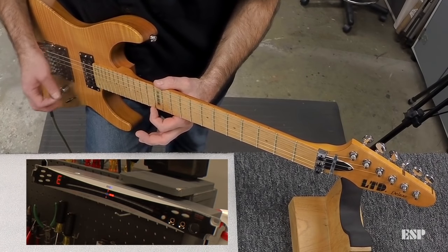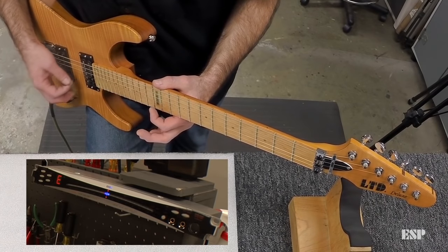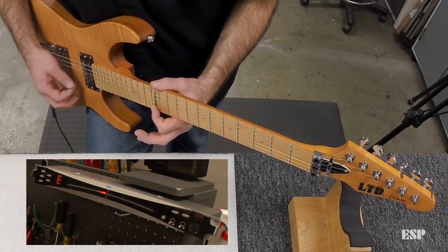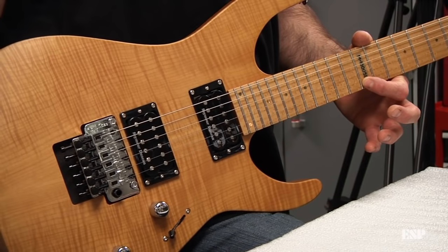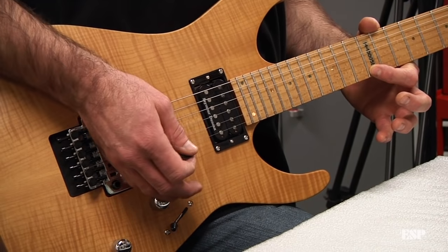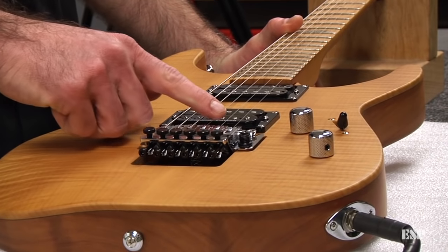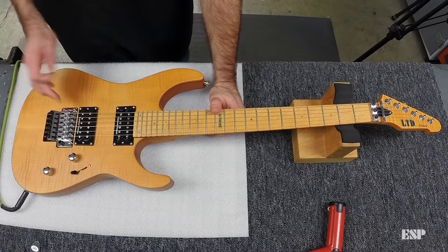I also like to use the harmonic at the 12th fret which gives me the same reading. Now compare that note to the fretted note. As you can see, the fretted note is flat. So in this case, when the fretted note is flat, I need to move the saddle towards the nut. If my fretted note was sharp, I would need to move the saddle away from the nut.